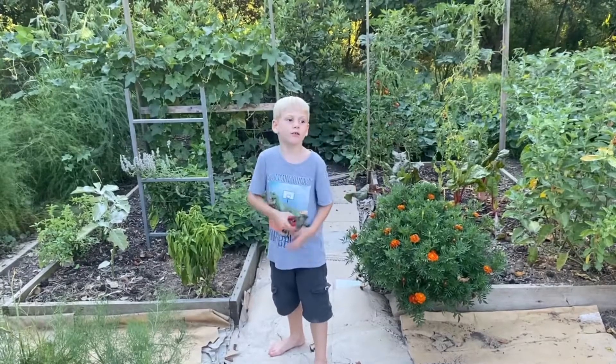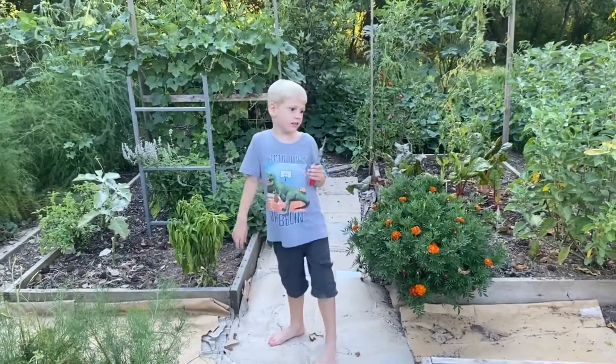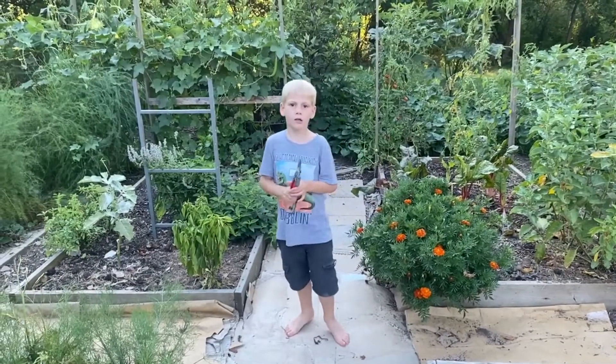Hey guys, welcome to today's video. It is Grayson here. Today this is going to be a short video. We are going to pick a watermelon that is ready.